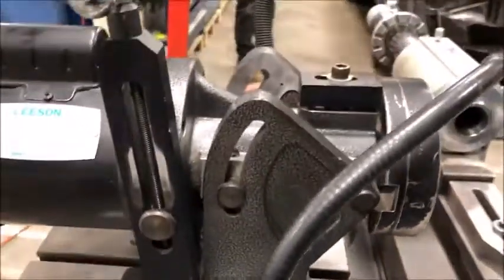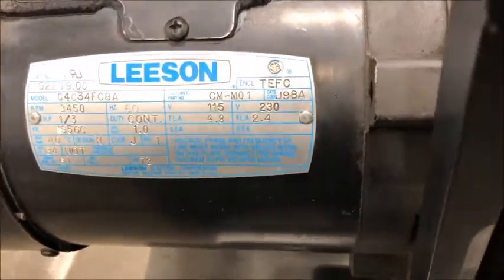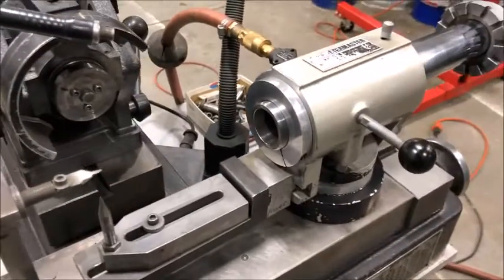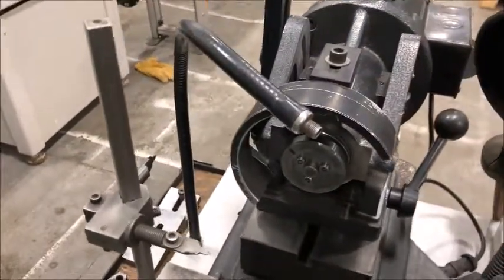It has a one-third horsepower 115 volt single phase motor. It has the air bearing collet fixture holder, five seat collet type, and a center height gauge.